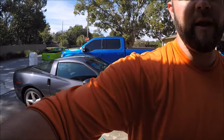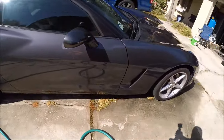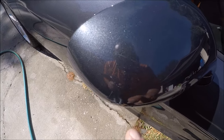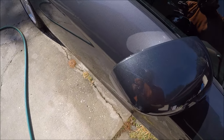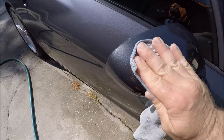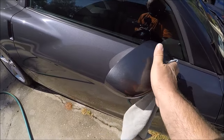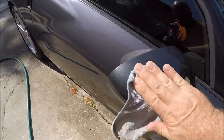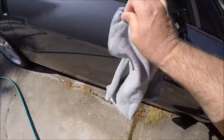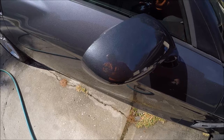This mirror has a scuff on it — the GoPro Hero 5 always picks up all the noise when you move the camera. Anyway, it's got a scuff right there. So I'm going to take the Infinite Finish, rub it, and see if I can't get that scuff out so that when I put the Infinite Force Field on, we're not covering up that scuff. Looks like it's coming out — and there you go, no more scuff. Looks awesome.